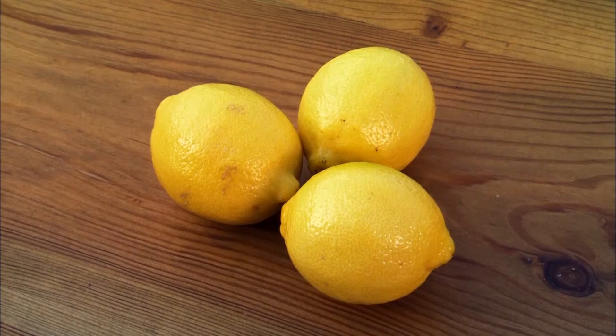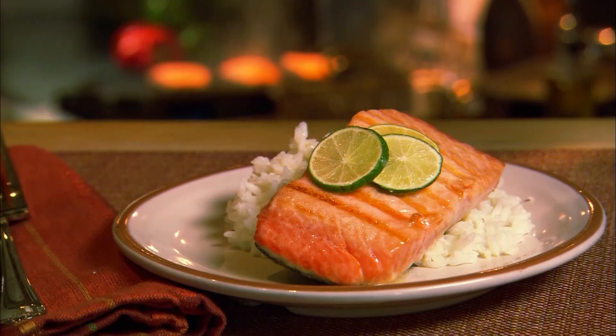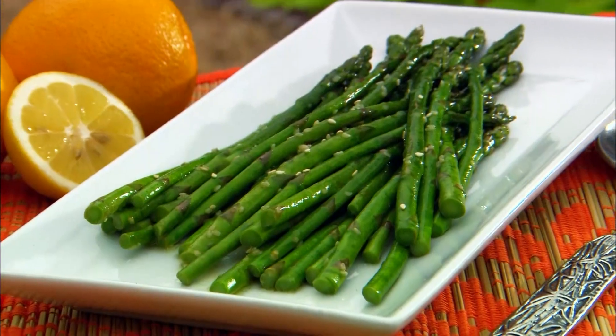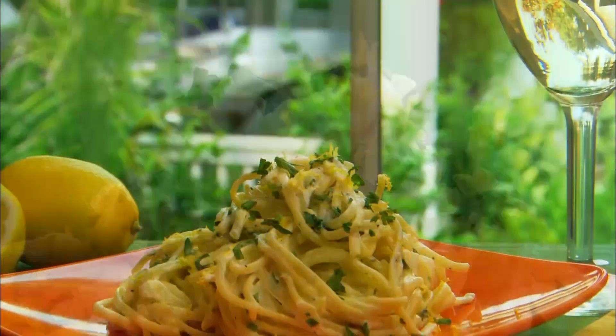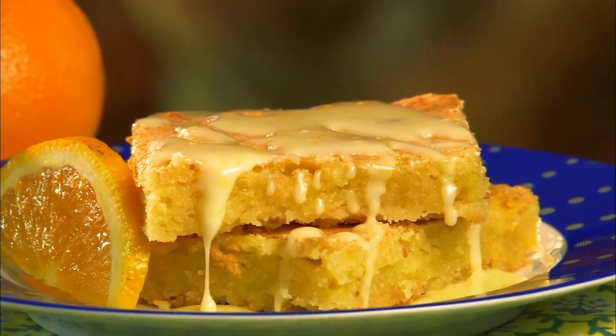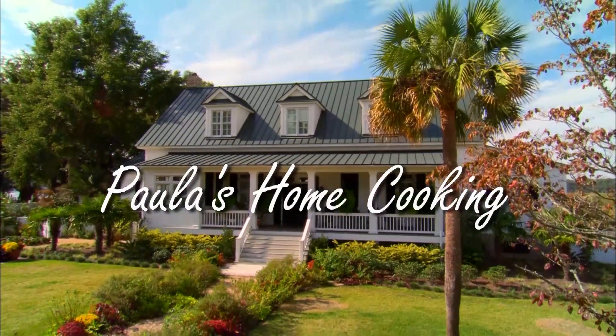Today's show is all about tart things, so pucker up baby! Bobby is going to show me a delicious grilled salmon with key lime butter, paired with asparagus and a citrus sesame sauce. Then we're cooking up the best lemon linguine you ever put in your mouth, and then sweet-meet-sour with orange citrus bars. Come tickle your taste buds and get ready to pucker up!